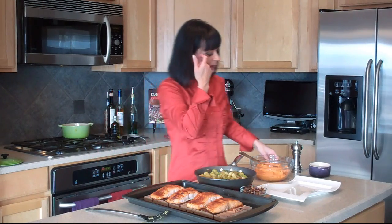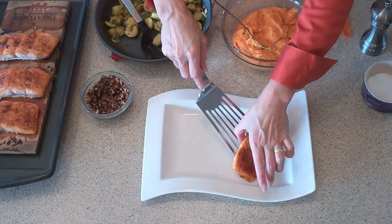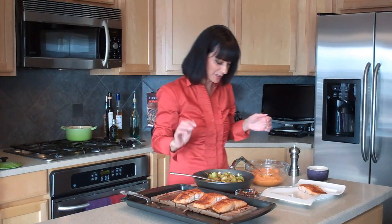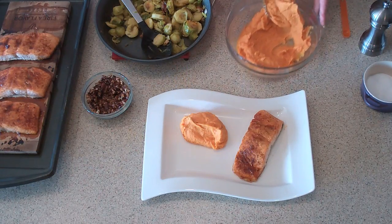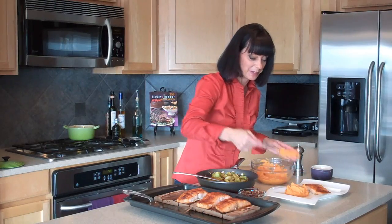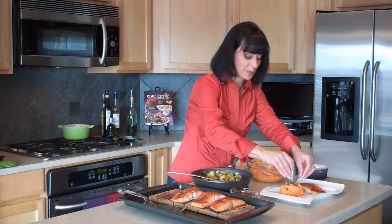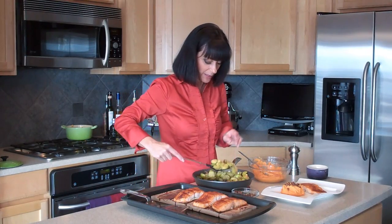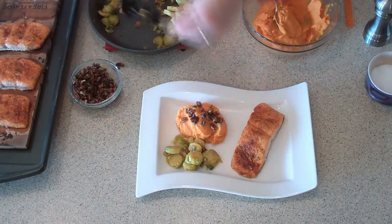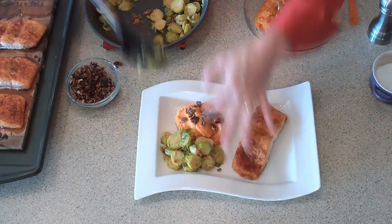Now, how to plate this. We're going to start with a piece of our beautiful salmon — I did this skin-on because I think that helps keep it from sticking to the cedar plank. And now some of those gorgeous sweet potatoes. I think this would make a great Thanksgiving menu for somebody who doesn't eat turkey, because you get the benefit of these interesting takes on the typical sides. Or it just means that sweet potatoes and Brussels sprouts aren't just for Thanksgiving anymore. We'll top them with those lovely spiced pecans, and now some of our Brussels sprouts. These are so delicious — love the fall colors on this plate.